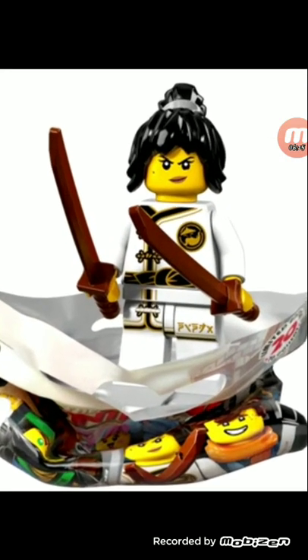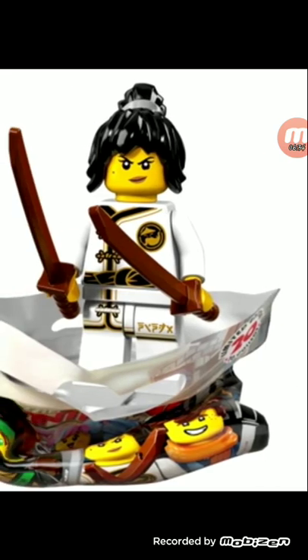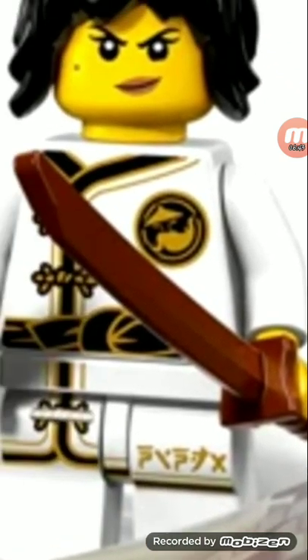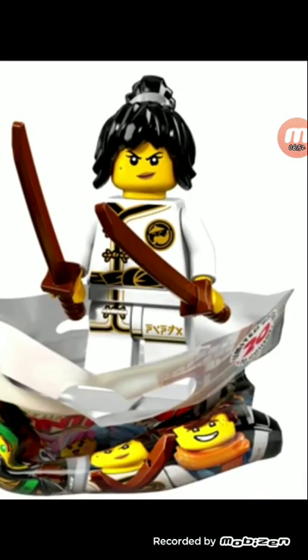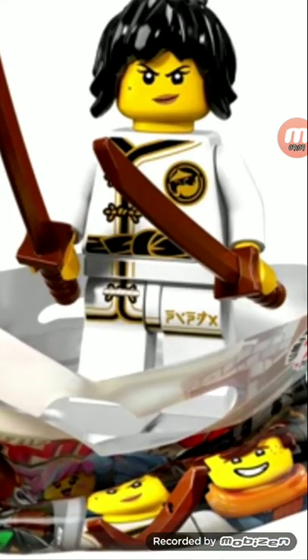Next is Spinjitzu Training Nya. The main characters I'll just call by their name. Nice hairpin — I think that's a recolor with that dual-molded item. I think this is the first time we're getting the machetes in that chocolate brown, though I might be wrong. Kind of a blandish minifigure in my opinion — just gold, black, and white. That's the color scheme of many Lego ninja minifigures. I do wish we got some more impressive, maybe different colors.